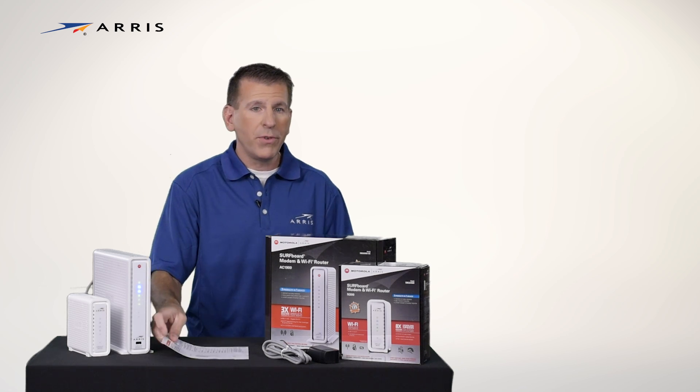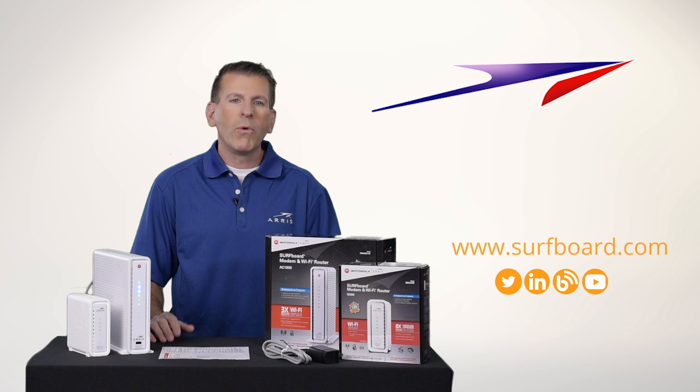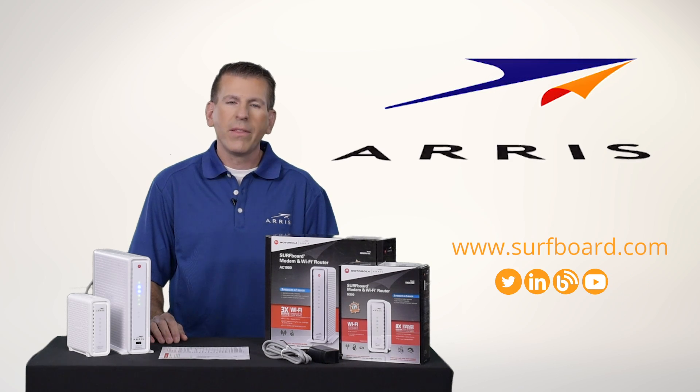For information on how to configure your Wi-Fi network settings, check out our video library on YouTube, or you can find it on our website. Thanks for joining me.